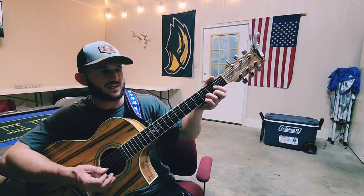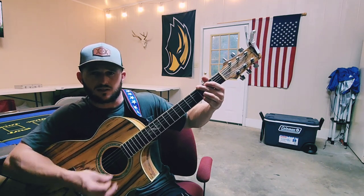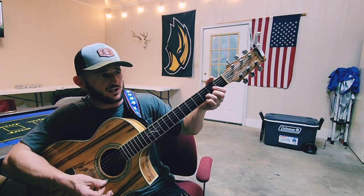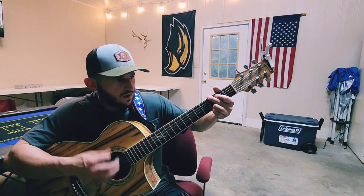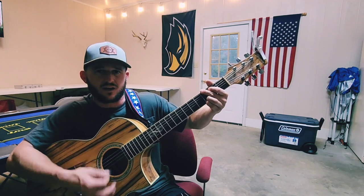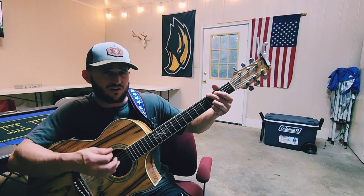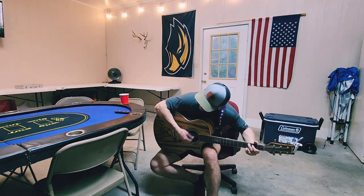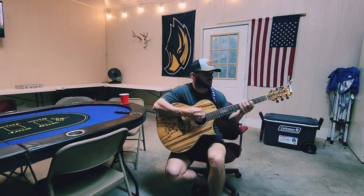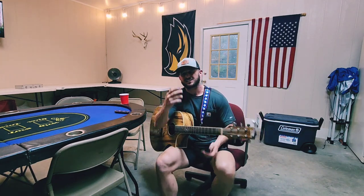Now you start back over to that D, C, G for the chorus: 'We don't need nothing for your boys to sing and play a song. We're the country boys, we're all wrong. I never have heard of Johnny Cash about it.' For the most part it's the D, C, and the G.